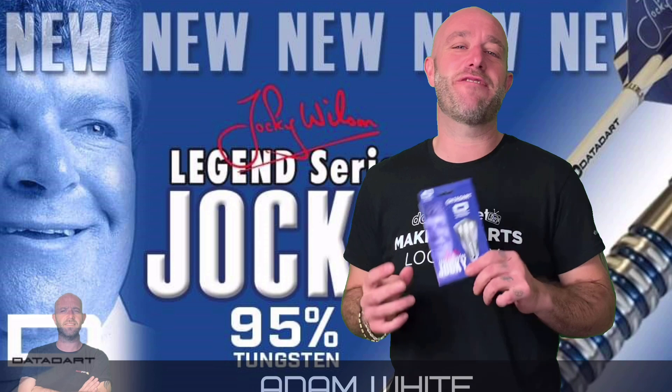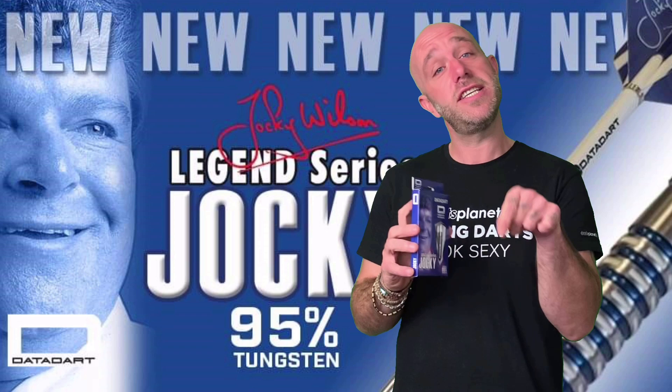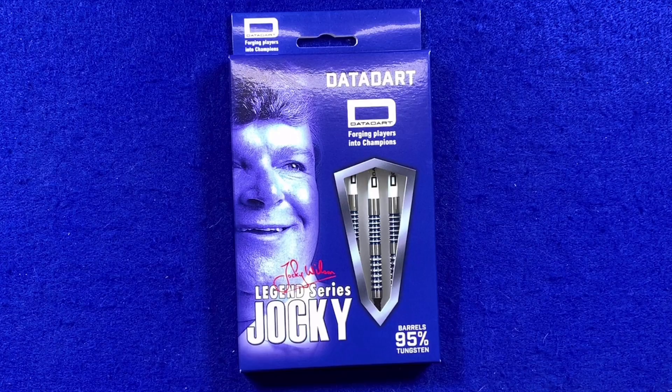Hi guys, Adam here from dartsreviews.tv in association with Darts Planet TV. Today I'm going to be reviewing a set of the Jockey Wilson darts — but these are the soft tip ones. I've already done the exact same dart in steel tip, so now we're going to do soft tip and see if there's any difference. Let's go and do some jockeying again, but with soft tip. Here's a closer look — the Jockey Wilson Legend Series soft tip darts.